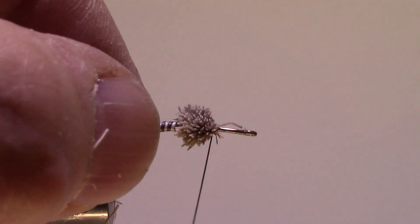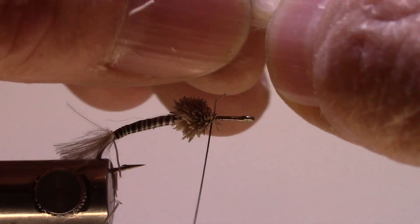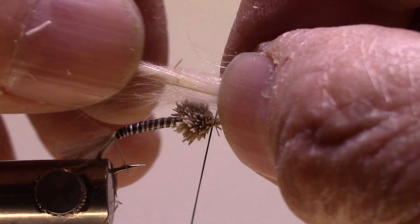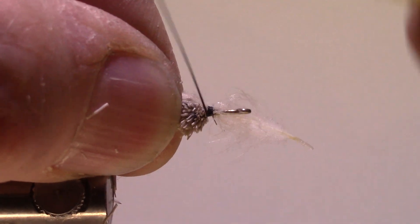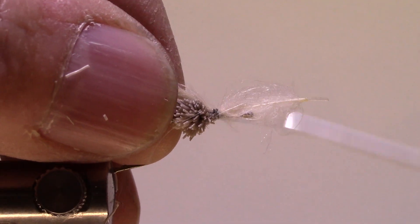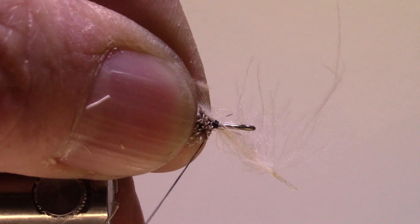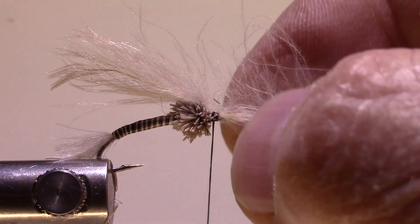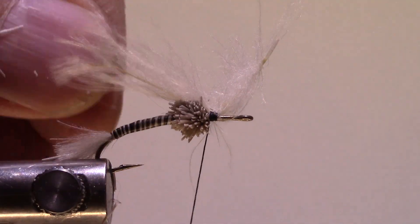I've got my deer hair ball. Now I'll find another CDC feather for the underwing. It's got a little bit of a kink to the side, but that's all right. I want that feather to reach about to the bend. I'll try putting that kink to the bottom — yeah, I like that better. We'll give that a couple of snug wraps and clip it off.